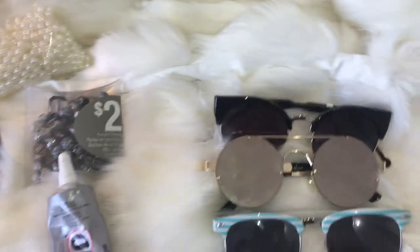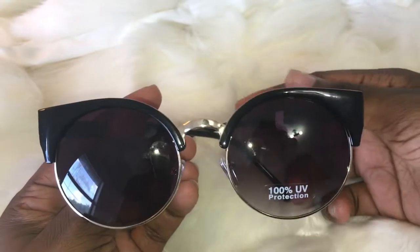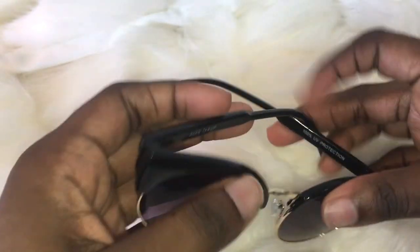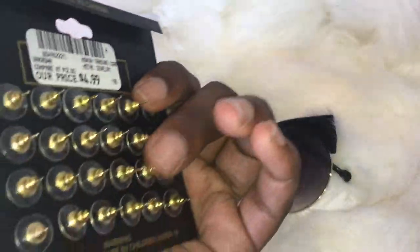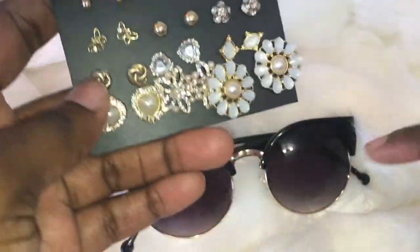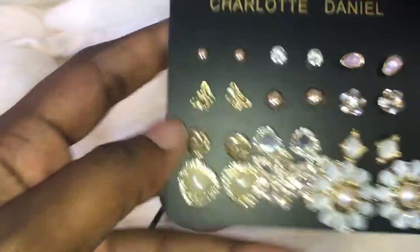So without further ado, let's get into it. I'm going to start out with this first one. These are brand new — let me just take these tags off. So I'm going to decorate the front with these. I'm going to go ahead and pop the backs off and kind of see how it comes, because I love the glittering in the camera.